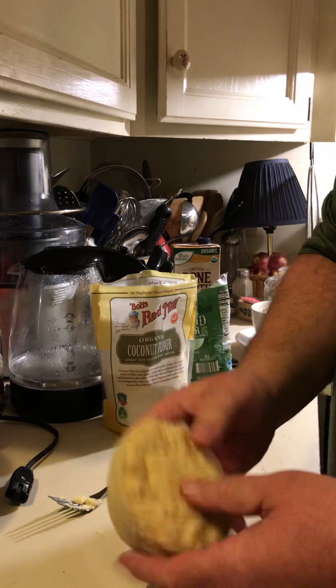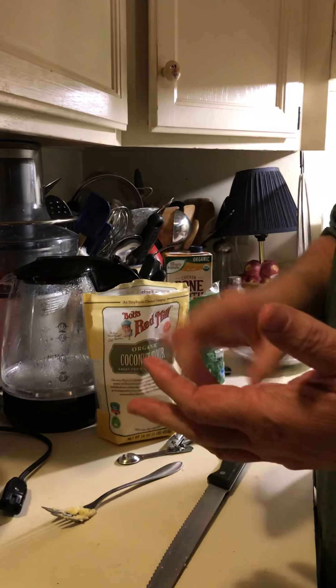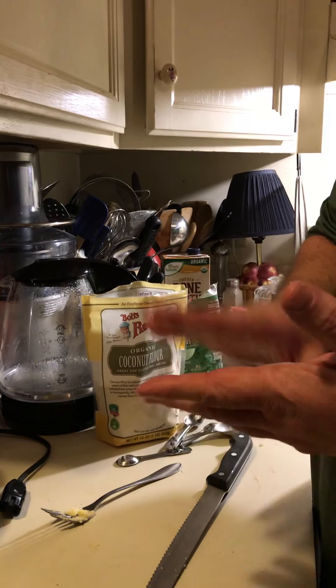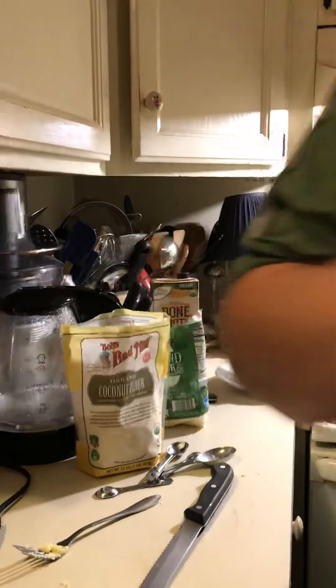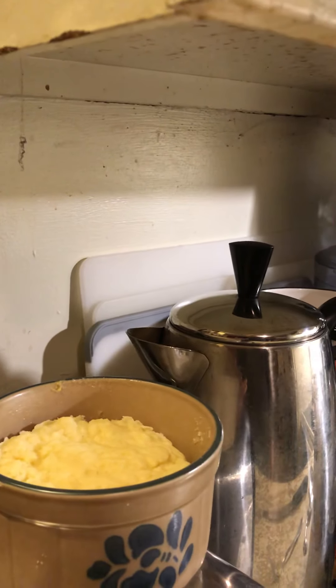Great little bun — low in sugar, high fat, and easy to make. You can just make it in 90 seconds. In the morning I like to put a little sweetener and vanilla in it, and then it comes out like a pancake, which is absolutely delicious with sugar-free maple syrup on it.